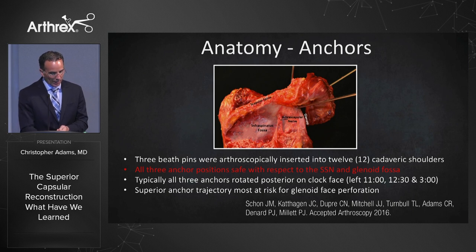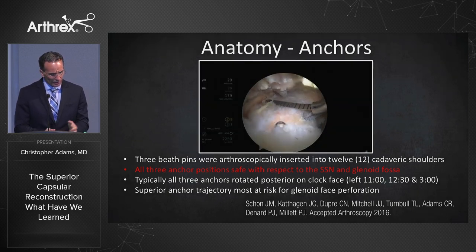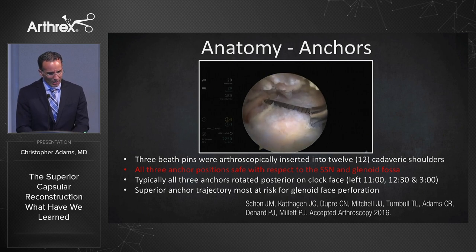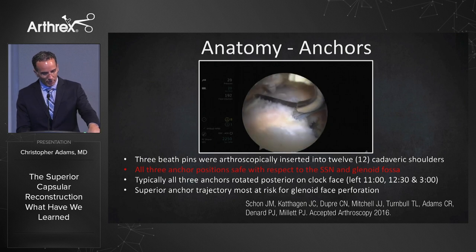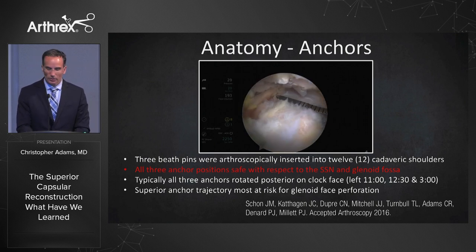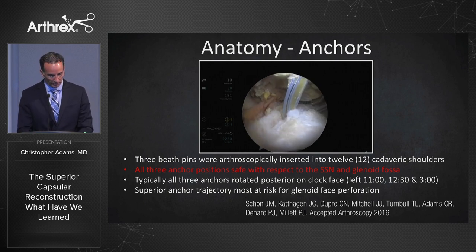They're safe using those three anchors at 10, 12, and 2. In this demonstration we're arthroscopically confirming it — the 12 o'clock anchor with the suprascapular nerve at the tip of that probe is about 15 millimeters away. That was a cadaveric demonstration showing how far away the suprascapular nerve is.